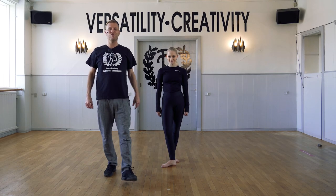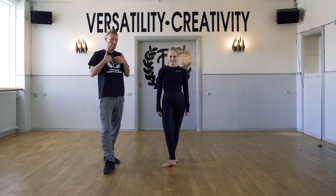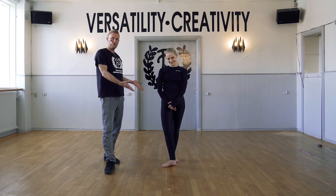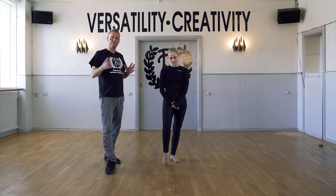Hi guys, welcome to FP Dance Online. We are ready here today. I'm Michael, and this is my colleague Amélie. Amélie is going to run you through the exercises for the jazz warm-up, and I'm going to give you some comments while we go.